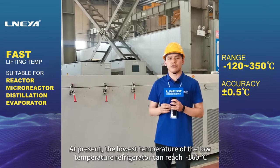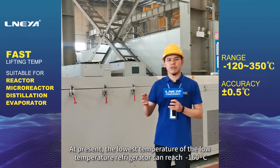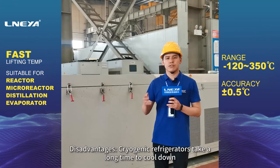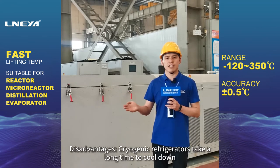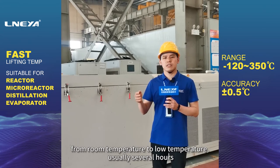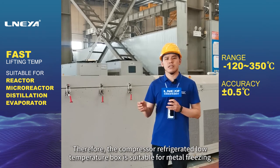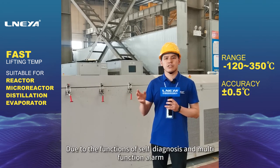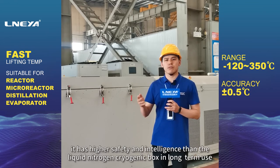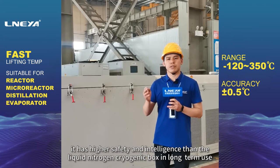At present, the lowest temperature of the low-temperature refrigerator produced can reach minus 160 degrees Celsius. A disadvantage is that cryogenic refrigerators take a long time to cool down from room temperature to low temperature, usually several hours. Therefore, the compressor refrigerated low-temperature box is suitable for metal freezing. Due to the functions of self-diagnosis and multi-function alarm, it has higher safety and intelligence than the liquid nitrogen cryogenic box in long-term use.